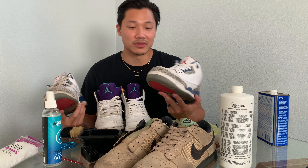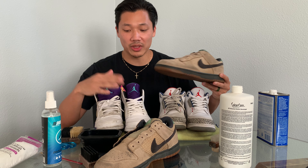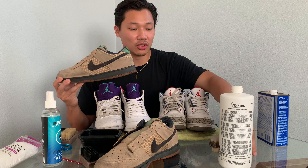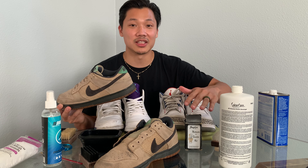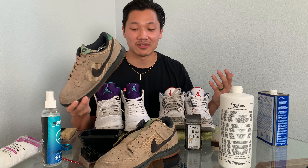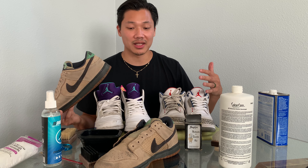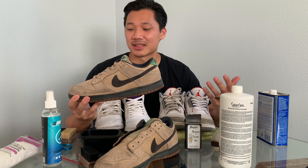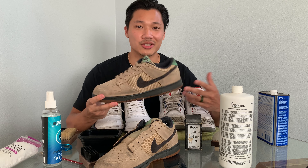For the suede Dunks — you can clean suede shoes with your normal cleaning products like Crep or Reshoevn8r, but always try the suede kit first. If you don't have to get the suede wet, don't. Use the eraser tool first, and if it's a really deep stain that's set in, then move to wet cleaning and be very careful. I got these for about 30 bucks, which was a steal — they're already worth 100 clean, and just resetting the laces to look presentable probably puts them at 150.